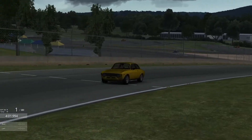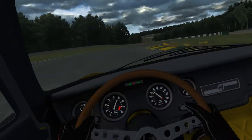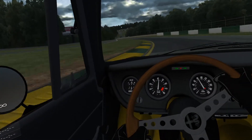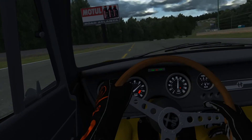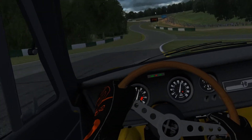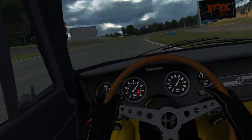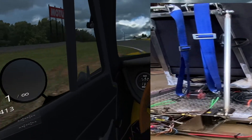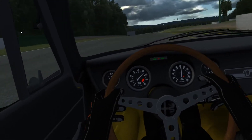Holy crap, this is so cool! I can't hear anything but this is pretty damn cool. Oh man, going downhill — are you kidding me?! Oh, you feel it for sure, this is like real. Wow.